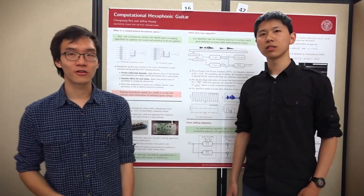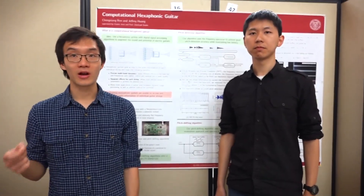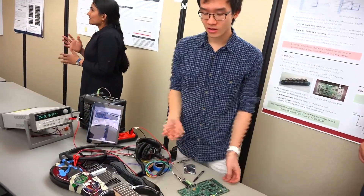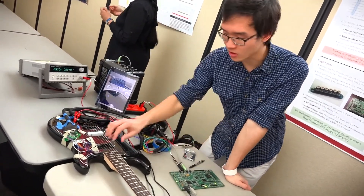I think this offers more control over some of the parameters you want, compared to traditional guitars. Right now the board can only process one string at a time, so we chose this string and slightly untuned it so that the board can process it.